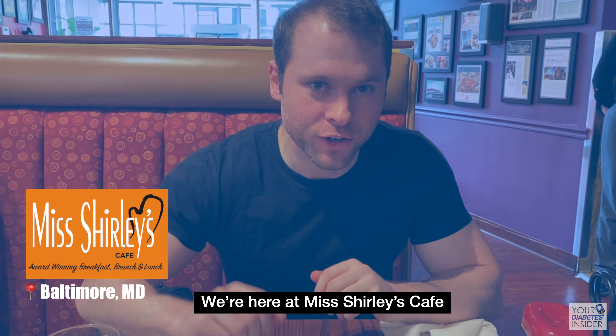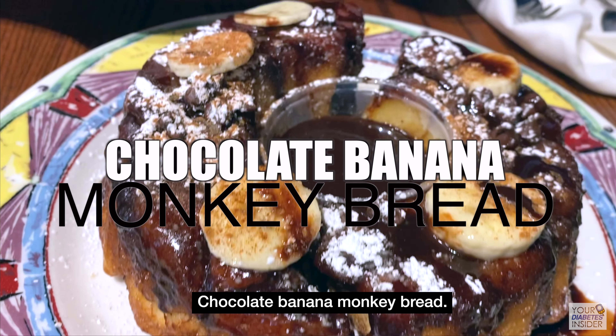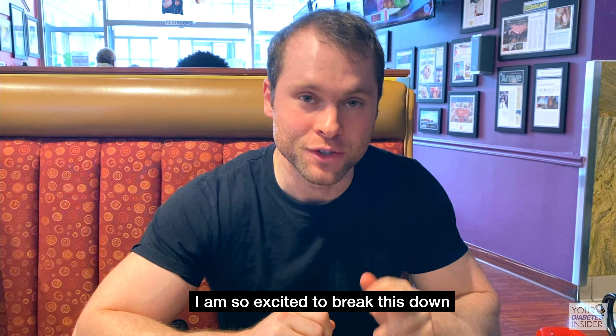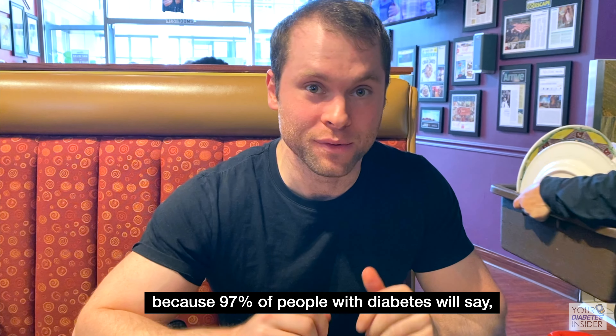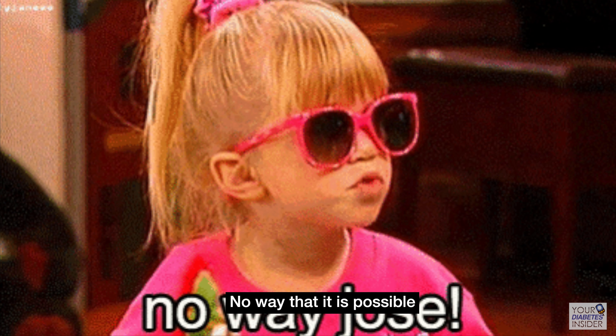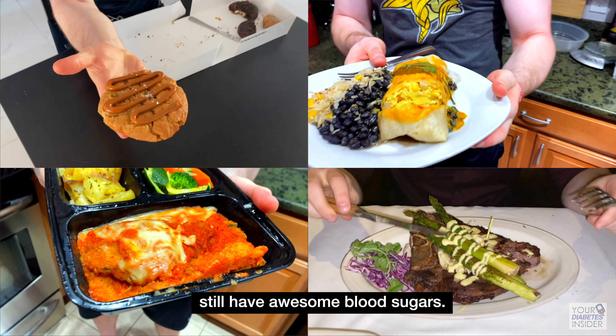We're here at Ms. Shirley's Cafe and we've got this massive chocolate banana monkey bread. I am so excited to break this down because 97% of people with diabetes would say absolutely not — no way that it is possible to eat something like this and still have awesome blood sugars.